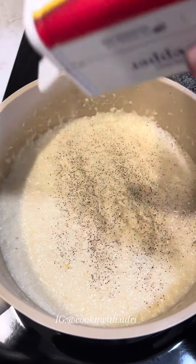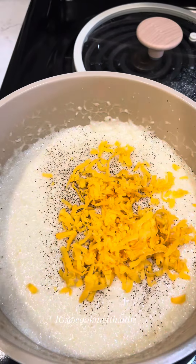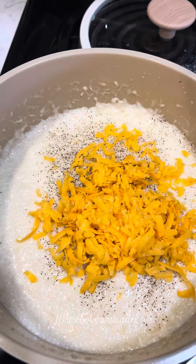I add some butter, lots of pepper, and some cheese. I never add salt — there's enough salt in the chicken broth for me, so I leave that out.